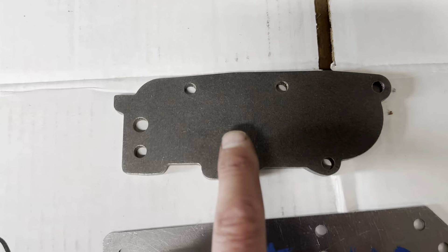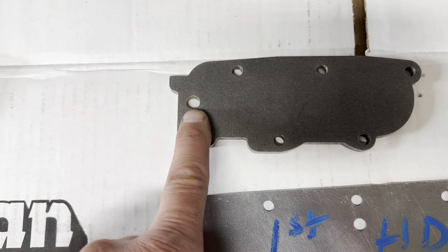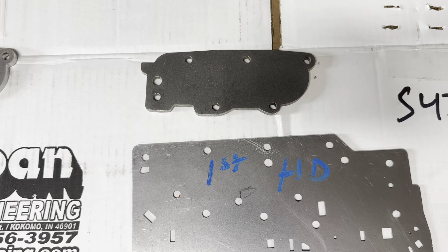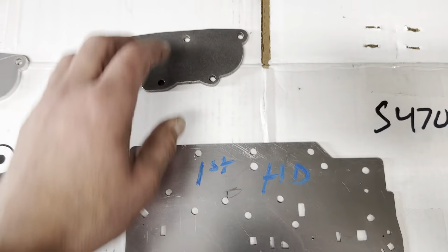I have another example here. This is the same part, but it's got a hole that I tap for the trans brake solenoid. So when I start offering trans brakes, you'll see this piece in action.